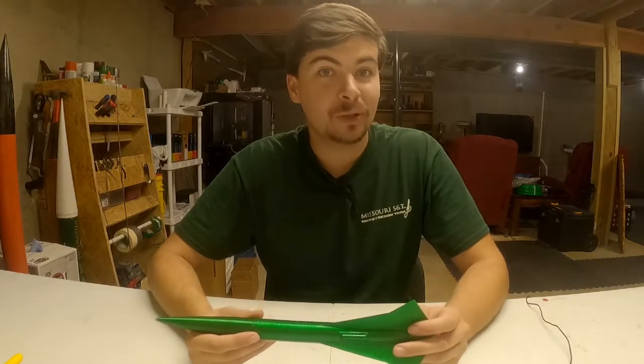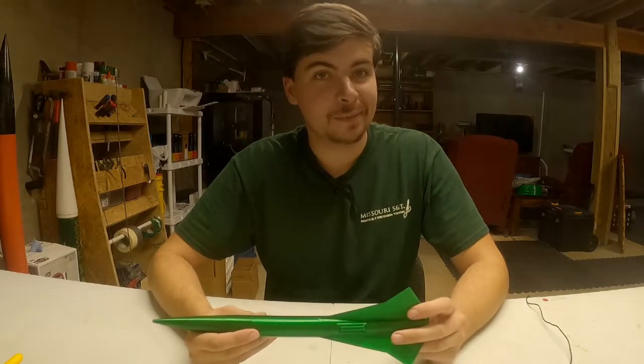Hey gang, welcome back to Inverted Pursuits Laboratory. Today we're going to discuss CG and CP on your rockets.